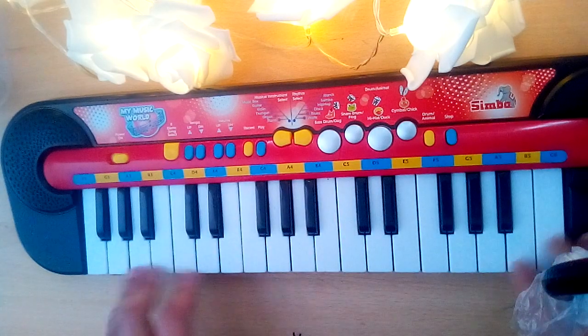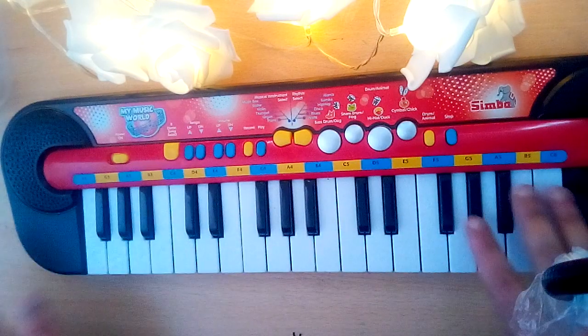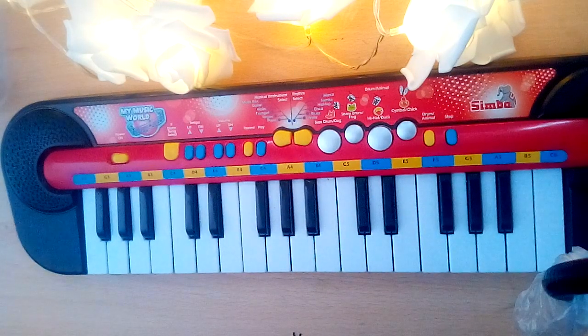In the next video, we'll learn something more about this piano. Bye!